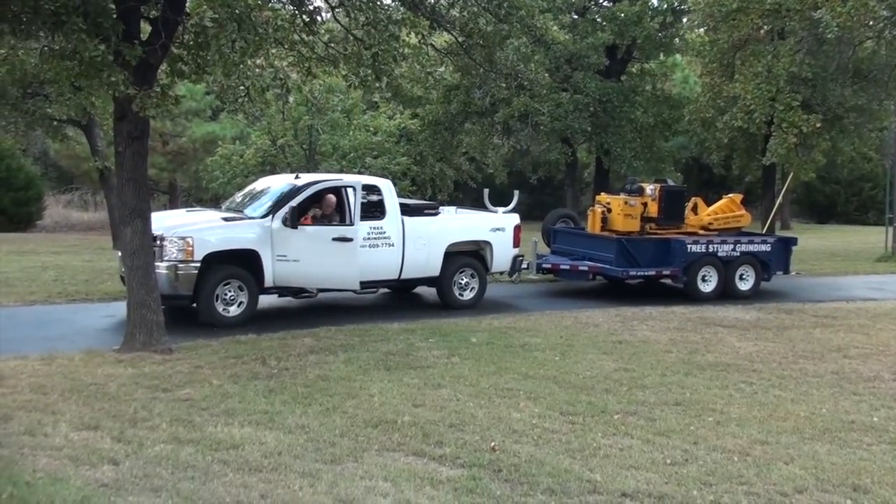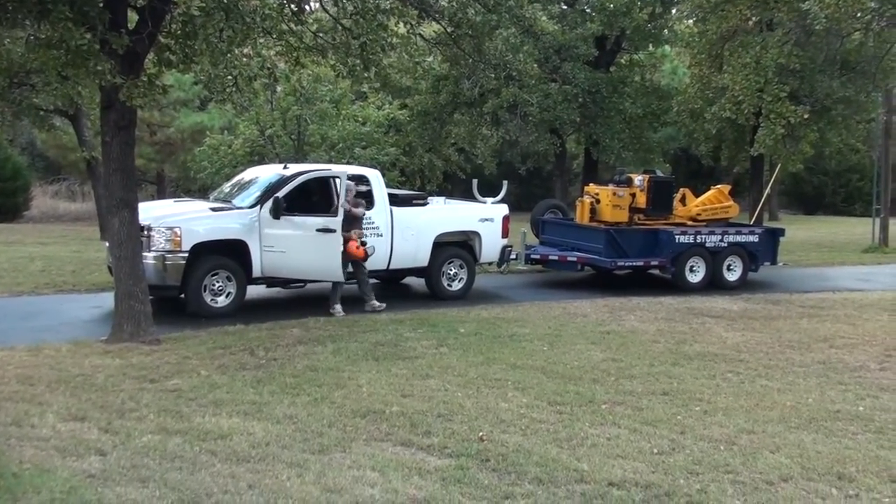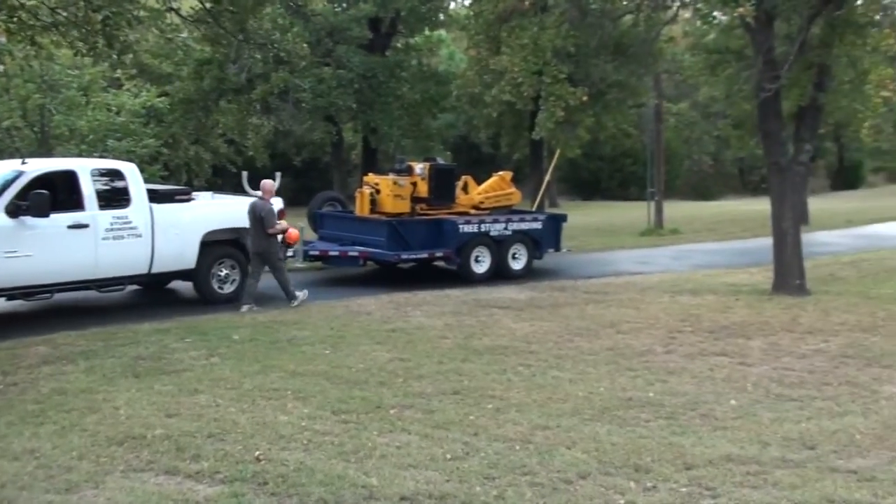My name is Steve, and I started a tree stump grinding business when I retired eight years ago.